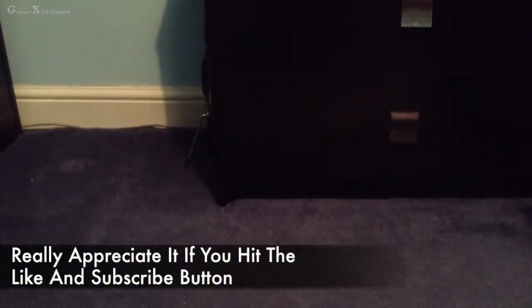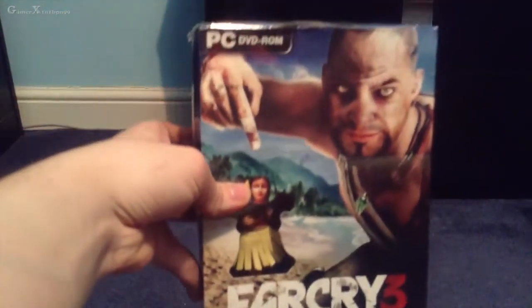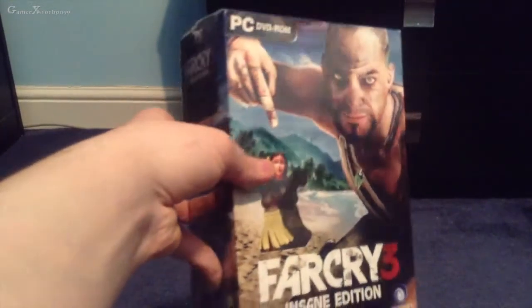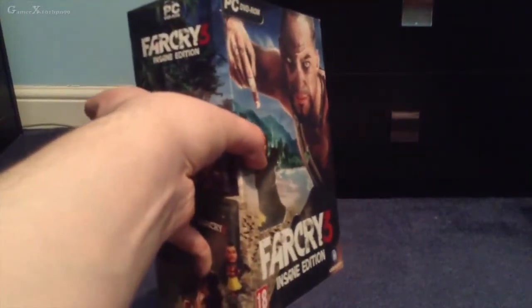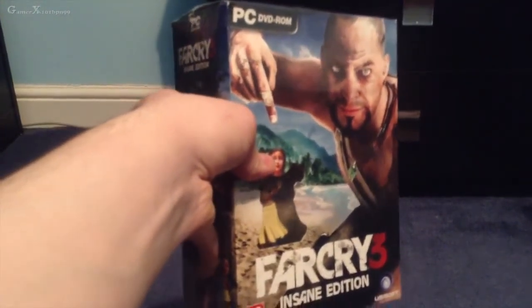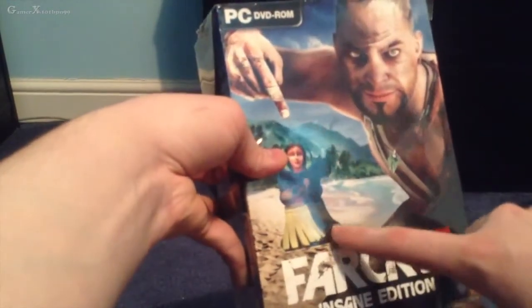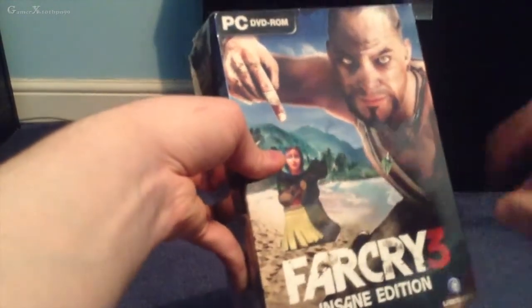Hello, it's Gamerex here and today I'm coming at you with a very special unboxing video. It's for the new game Far Cry 3, this is the Insane Edition for PC. I can't wait to play it — it came a day early. I got it from shop2.net here in the UK for £37, which is absolutely amazing in my opinion. The Insane Edition comes with a nice little bobblehead figure, so we'll see that in a minute.